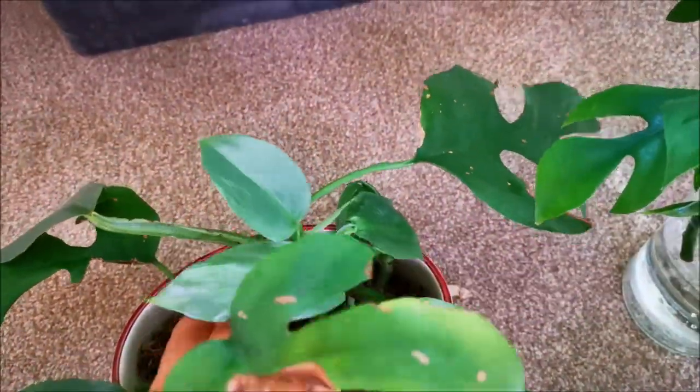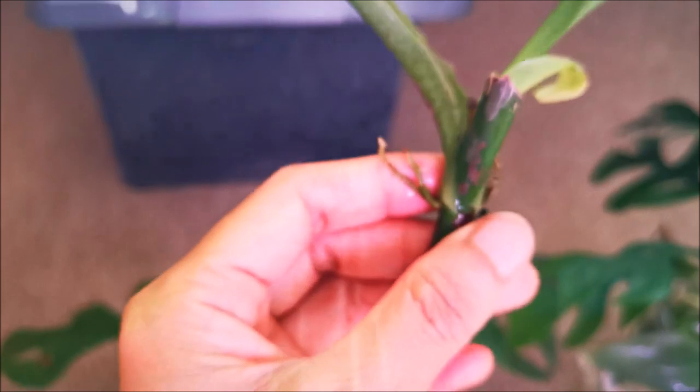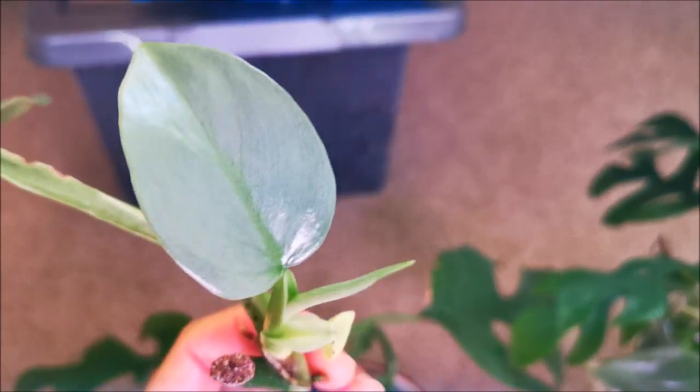Unlike the tetrasperma, the hastatum has like a finer root system. With the Philodendron scandans and Philodendron panniatum I had no problem propagating them in just tap water, but these ones are not as easy. You can see the hastatum already has new growth after two weeks.